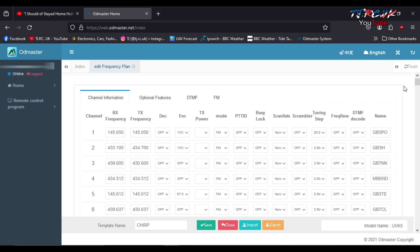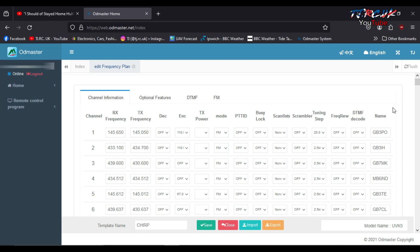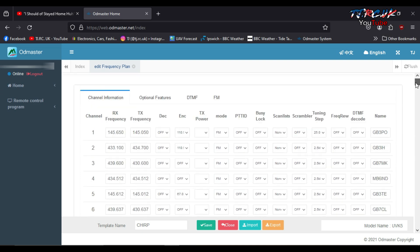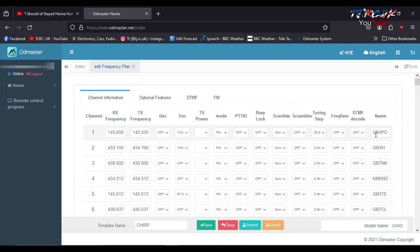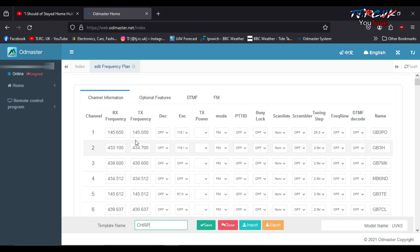Credit to them for listening and fixing problems — this was over Christmas and they did it within a couple of days. This still needs fine-tuning, it's not perfect, but it's now working. You guys will be able to use it with your Quanchengs. You can change your channel name and all the different frequency settings, tuning step. Make your changes then save. It's pretty easy to use.